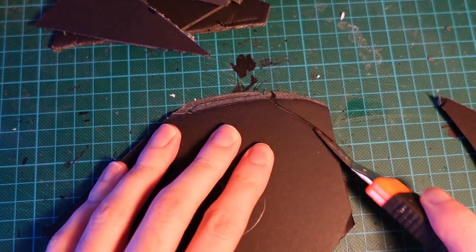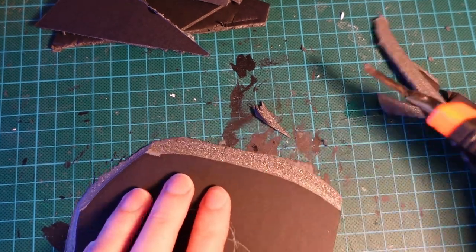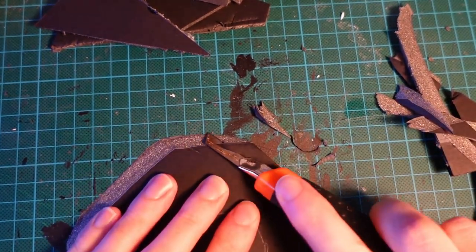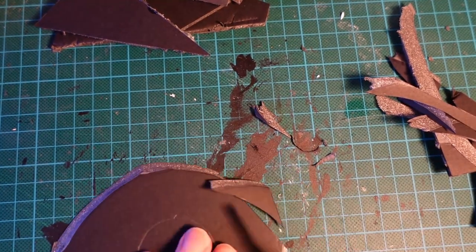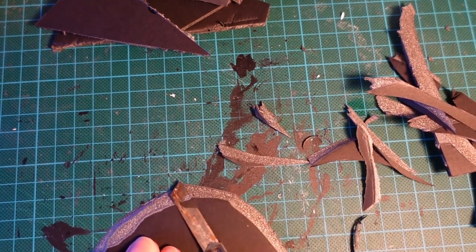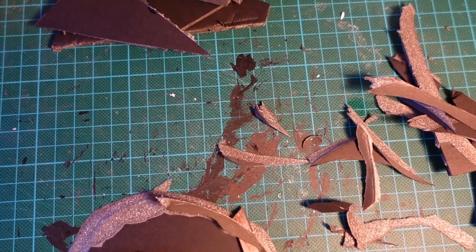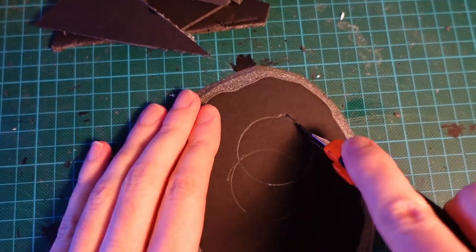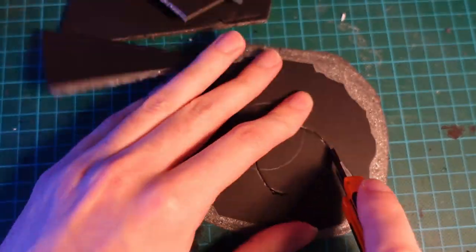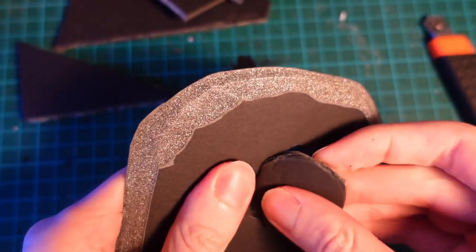With that shape traced on, we're going to use a knife and bevel the edge of the foam core. Ideally you just want this to be enough so that the ridge on the top layer doesn't stick out over the edge when you paint it or flock it later. Then we're going to cut out the shape of the tea light and push it through.